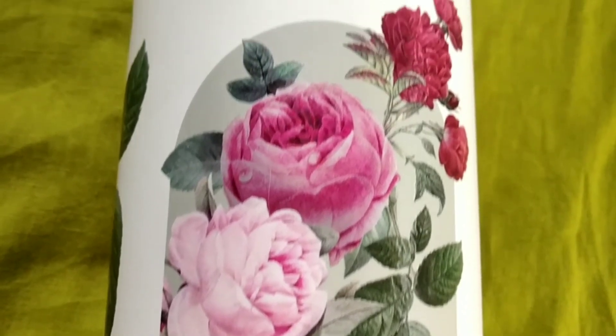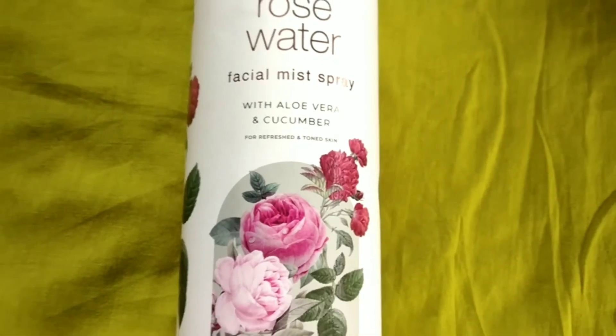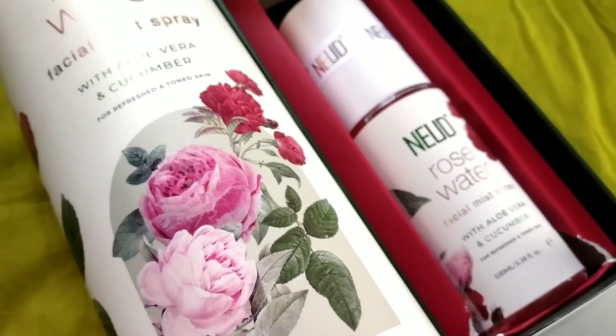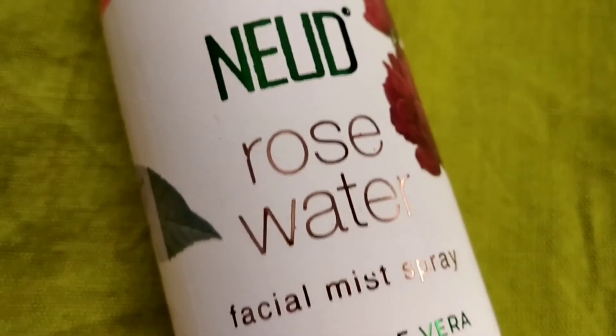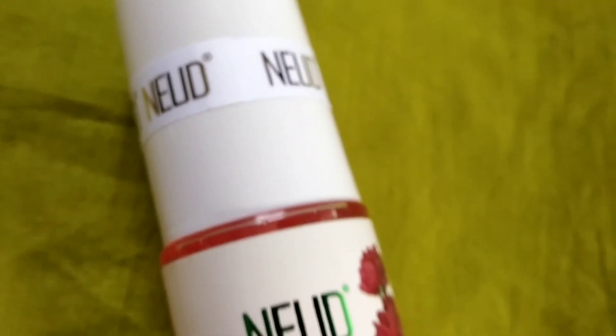This product is basically rose water and facial mist spray. It is not only rose water — it also contains aloe vera and cucumber. This product is used to refresh and tone your skin. This skin soothing facial mist spray has captured the skin-enhancing properties of aloe and cucumber. It restores the skin pH balance and refreshes tired and stressed skin. This compact and easy-to-use facial spray fits best in your gym bag for use after an intense workout.